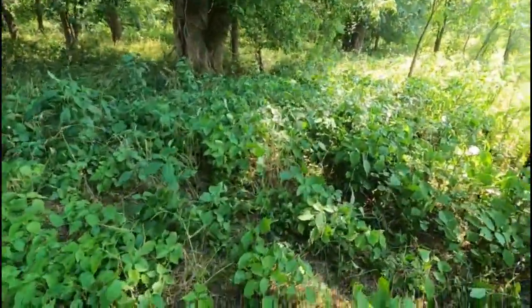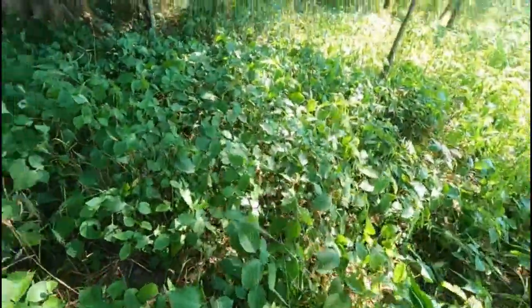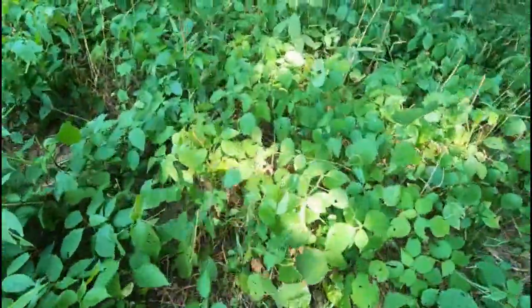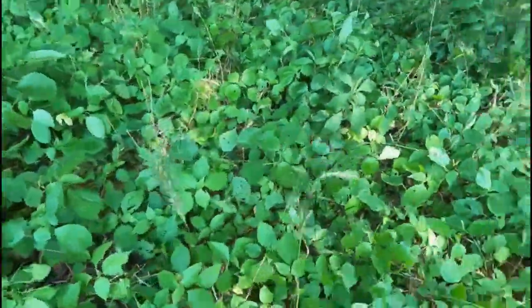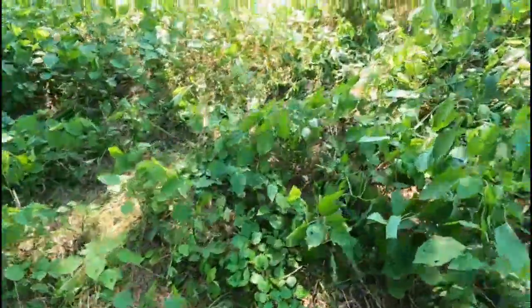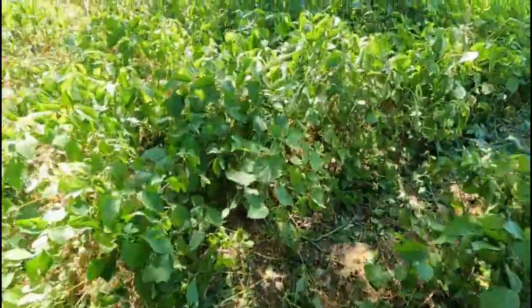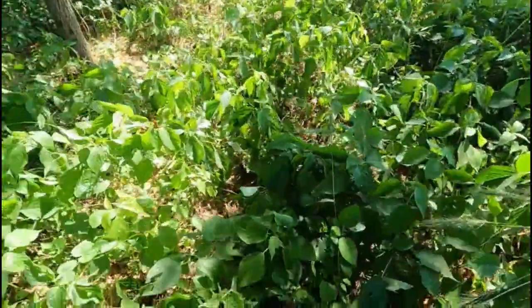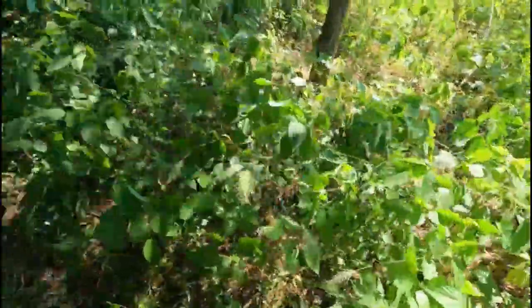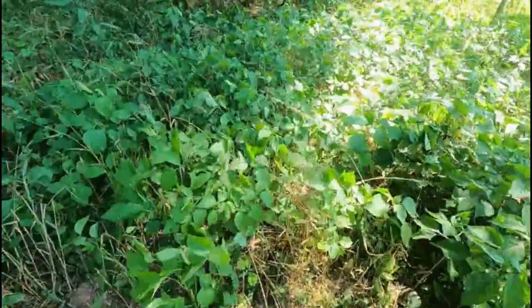This is all stinging nettle right in here, and it goes on down this river literally for miles. What I'm going to do today is fill a five-gallon bucket with this stuff. I'm going to take it home, lay it out, dry it in the sun until it gets very brittle, then package it up, smash and crumble it, and save it in Ziploc bags to drink all year long.